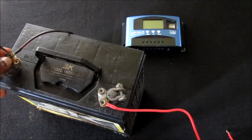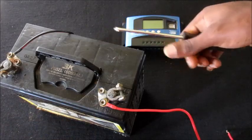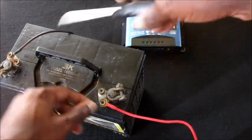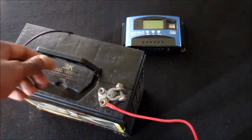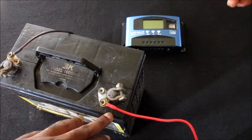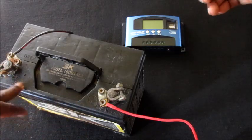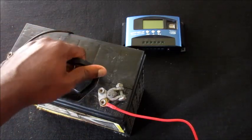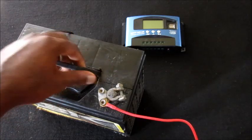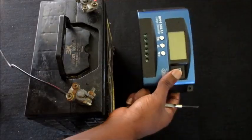Now that our wires are connected to the battery, we are going to connect them to the solar charge controller. Before doing so, I advise that you ensure everything is connected properly — the wire you are using for the positive is by the positive, and the negative by the negative — so that you do not damage your MPPT solar charge controller.